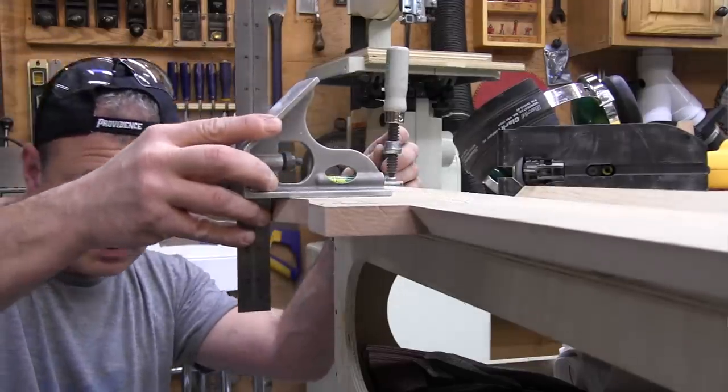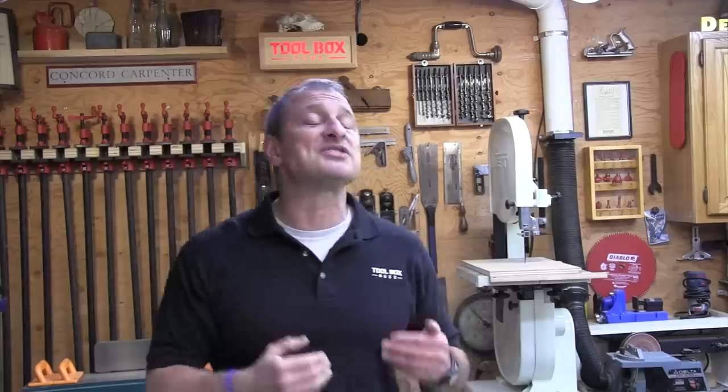We did aggressive scroll cutting in hard maple. On this test, we did notice some moderate deflection.